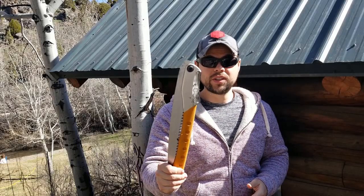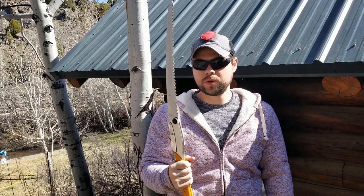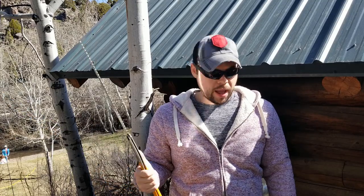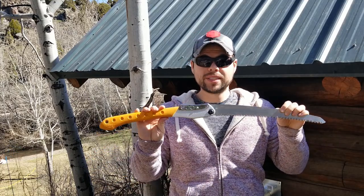Today we're going to be looking at the Silky Saw Big Boy 2000. This is my absolute favorite hand saw — this thing is super smooth. I've had it for a couple of years and it just glides through wood. I've already taken down a small tree right here, and I'm going to be showing you how easy this is to use, why I love it, and why I recommend it as a preparedness item.